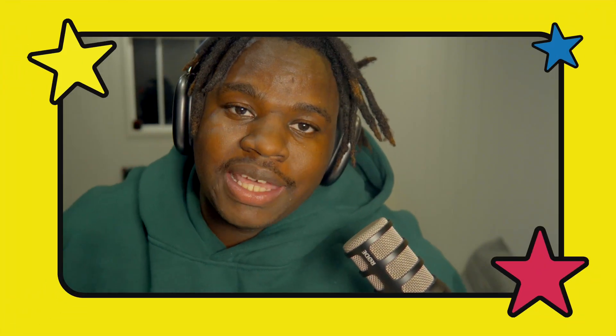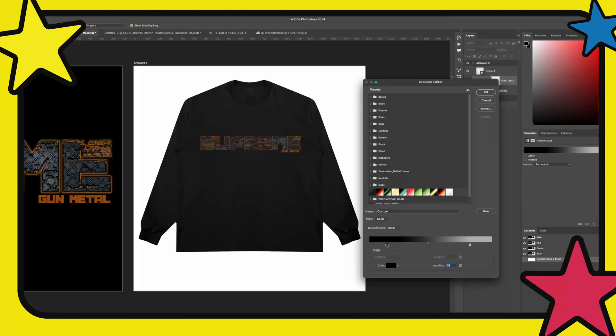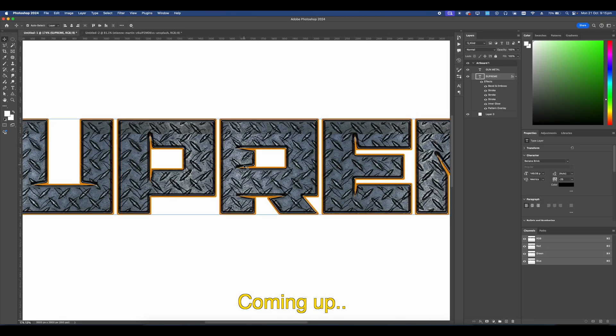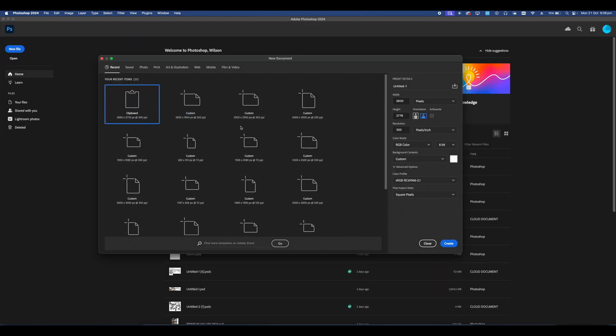What's up team, today I'm going to show you guys how to make this awesome layer style so you can implement it within your graphics, whether it's a t-shirt or a hoodie. I think this layer style is very versatile and it's amazing for almost any sort of brand identity. So let's go ahead and get locked in — we went from this to this.